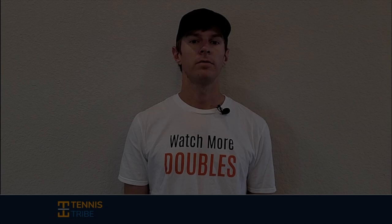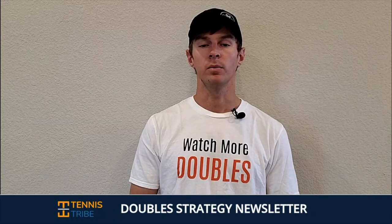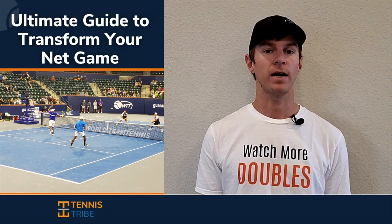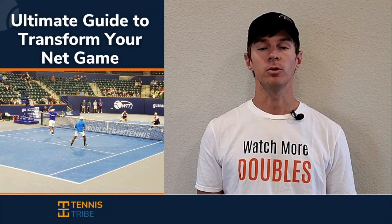If you want to become a smarter doubles player and start winning more matches, join the Tennis Tribe Doubles Strategy Newsletter. Every Thursday I'll send you a new doubles tip or tactic you can use in your very next match. When you join, you'll get a free guide on how to play with more confidence and dominate at the net in doubles. I'm Will, founder of the Tennis Tribe. Over the last five years I've worked with players from USTA 3.0 all the way to Division I college programs and top 10 doubles players in the world. Sign up at thetennistribe.com.